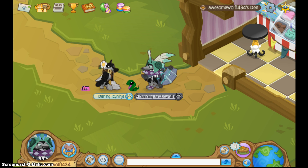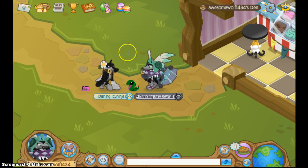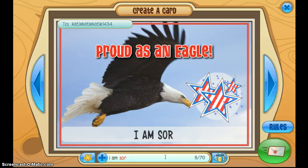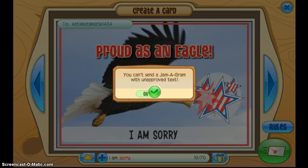Let's just try this out. I'm just gonna be sending Jammagrams back and forth to myself — that's me right there. One thing I know you can't say is sorry — you can't say 'I am sorry.' See, it doesn't want you to say it. It's still red, so if I try to send it, it's gonna say you can't send an unapproved Jammagram.